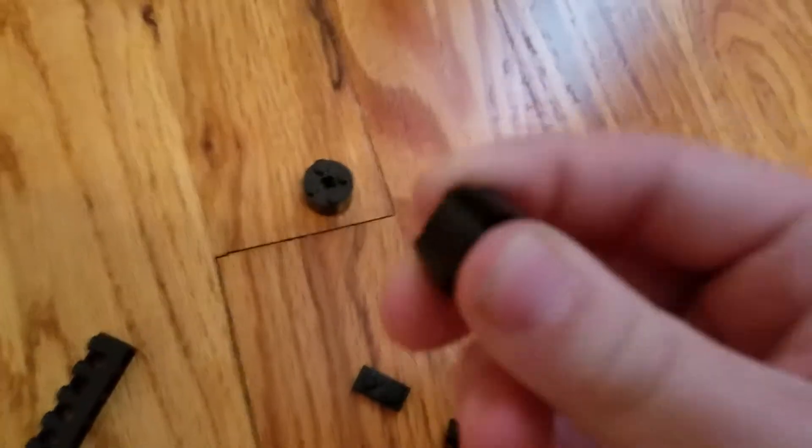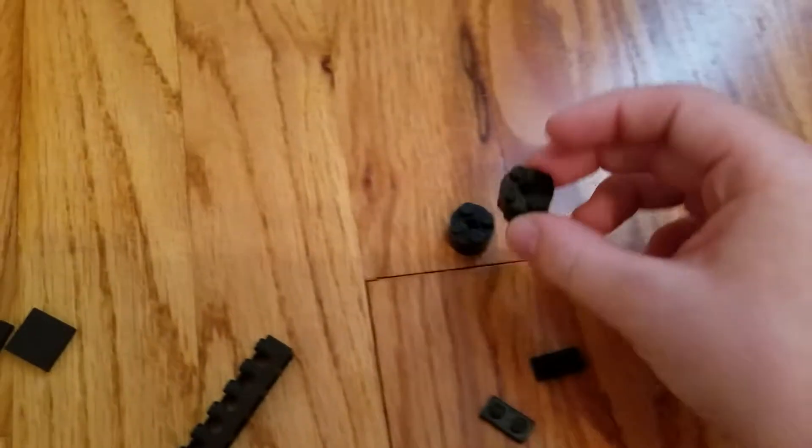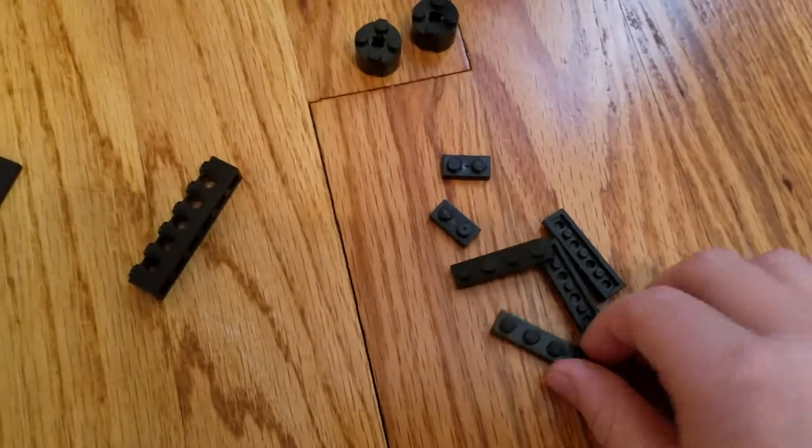You're going to need some of these — it's like a 2x2 brick but it's circular, so you're going to need 2 of those. Also 2 1x2 flats, 4 1x4 flats, and they cannot be tiled.